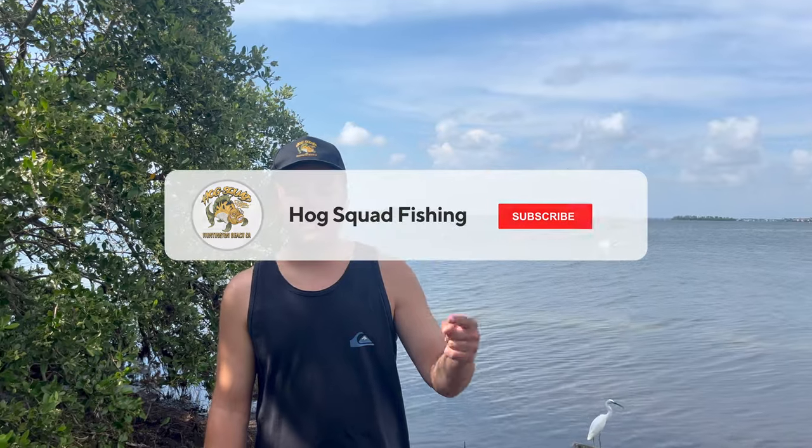How's it going you guys? In today's episode of Hog Squad we are going fishing for mangrove snapper. If you're new here, don't forget to like and subscribe because I post a new fishing video every week in the Tampa Bay area. We're hitting Tampa Bay and we're going to be bridge fishing for mangrove snapper. I'll see you guys when we're catching fish.